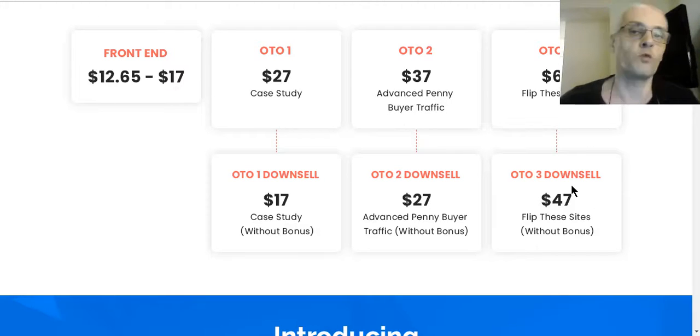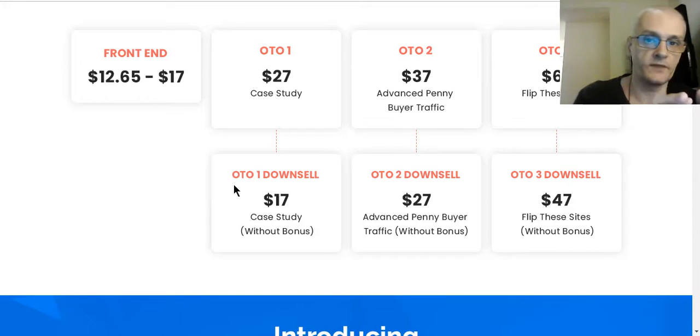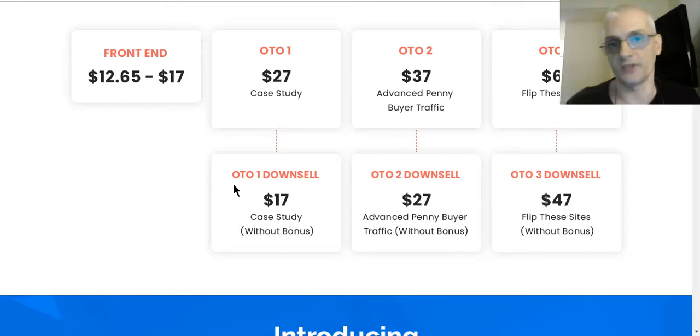OTO3 is a 'Flip These Sites for Top Dollars' course, which shows you how to take the sites you've created and flip them for top dollar. It's $67 with the bonus, or $47 without. As you go through the funnel, you'll be shown OTO1 first — if you get it, you move to the next OTO. If you don't, you're taken to the downsell, and then through the rest of the funnel. You'll have the option at each step to decide whether you want the upsell or the downsell.